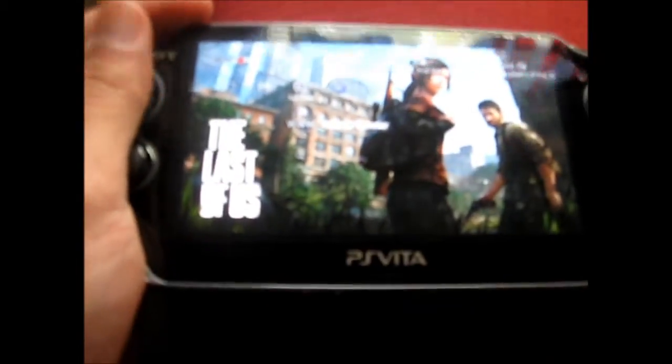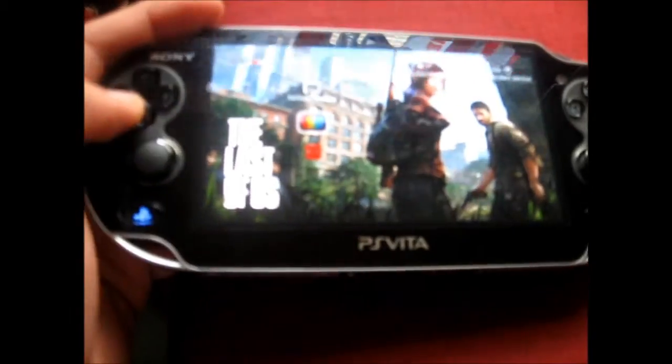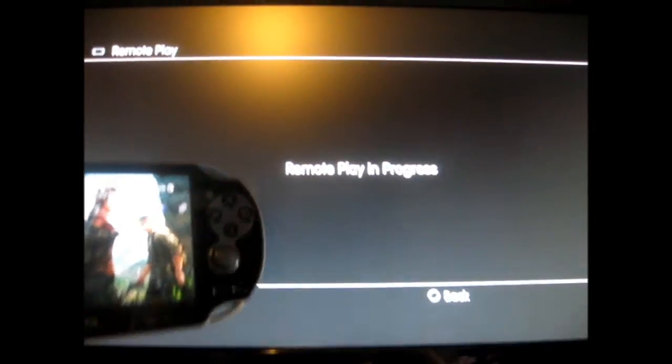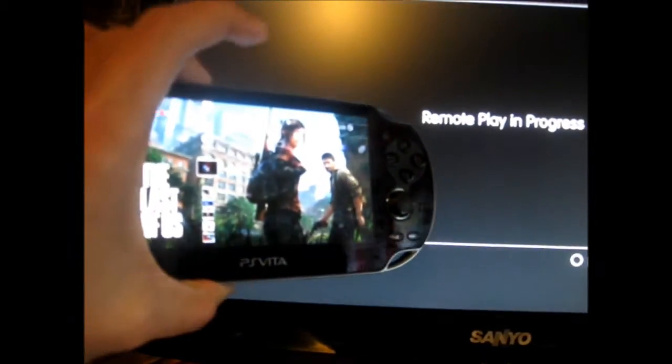Press OK on the Vita — and there you go, there's my PS3 menu on the Vita, though it's a bit blurry. It's not even connected with a wire; you can connect it with USB but you can also do it wirelessly. And that's what your PS3 looks like when remote play is in progress.